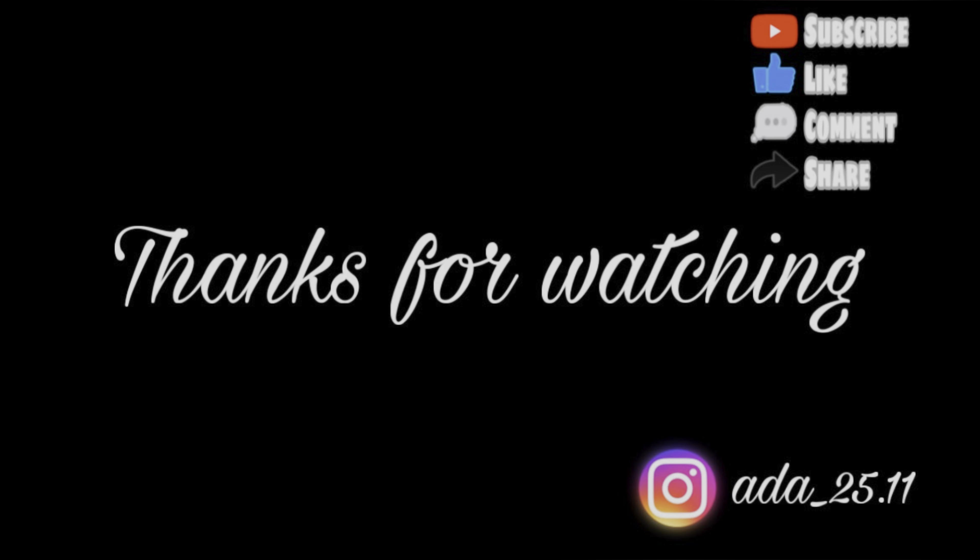This is the most beautiful, prettiest look ever. I hope you all liked it and find it helpful. Bye bye for now and see you soon!